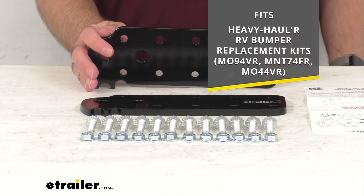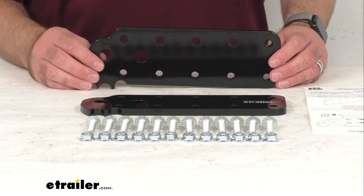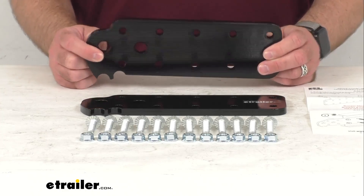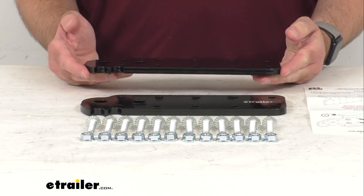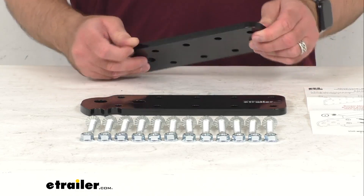These plates are going to install to the side of your frame using six heavy duty bolts. Some drilling is required. And once installed, the plates will extend out past the body of your RV, allowing easy access to line up and bolt your Heavy Hauler mounting bracket assemblies to the adapter plates.